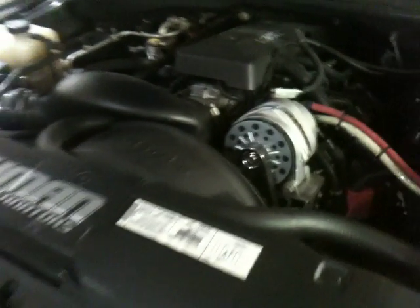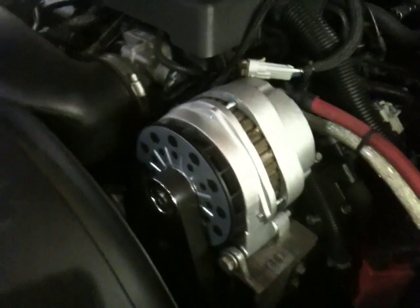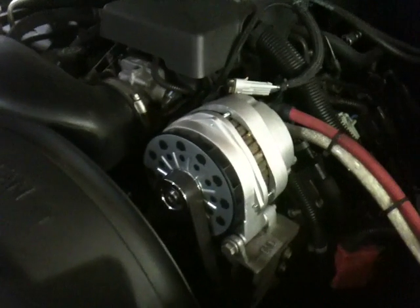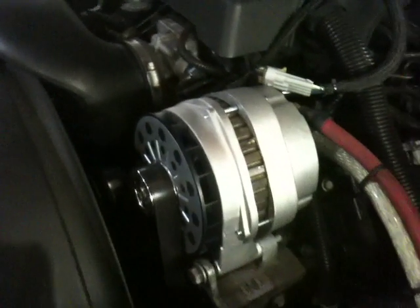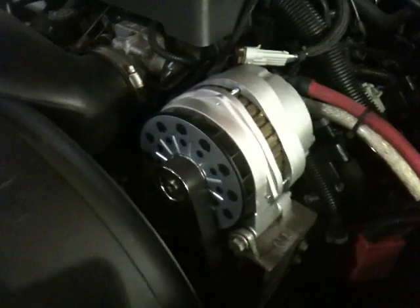All right, we're here at Mechman Alternators again, got the truck in the lab and our test mule here. This is one of our 400 amp SPL alternators — we're going to be testing it out and show you what it can do. This is an alternator designed for competitors that will be revving their engine during competition. It does not have super good output at idle, but it does have extreme output at 1800 RPM.